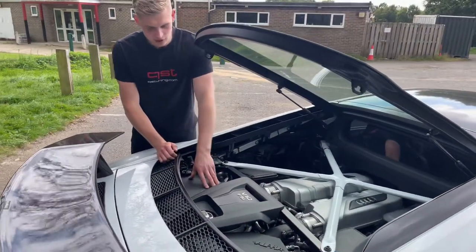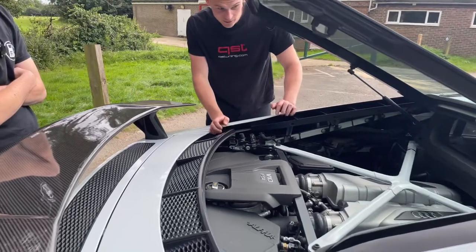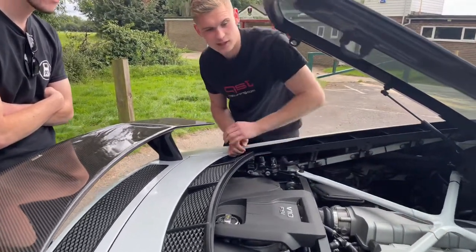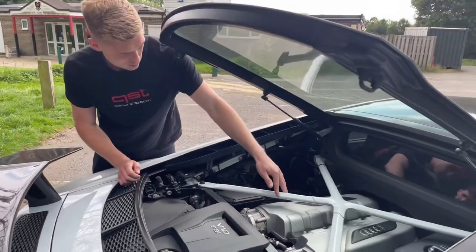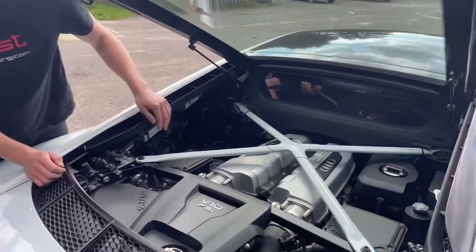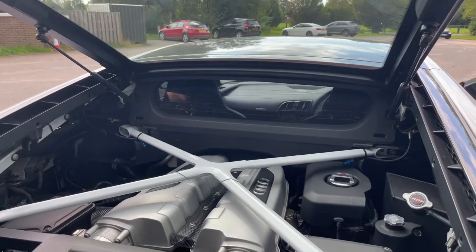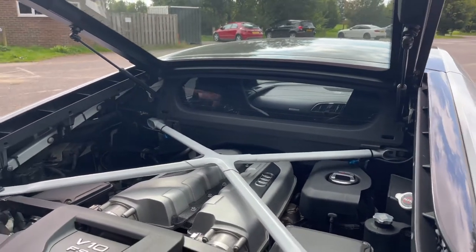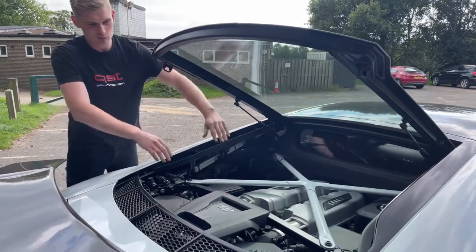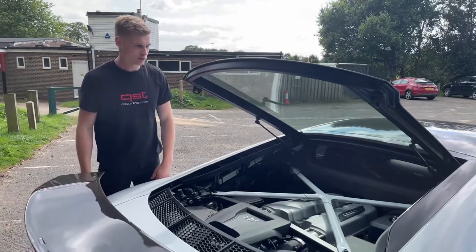Standing at the back of the car, you can see the Garrett charge cooler — air to water cooled. In here you've also got the additional header tank for the turbo system and a colour-coded X-brace. It's got a fire suppression system, so you can see the nozzles there. The side trims were removed before a recent race day while programming the TCU, but once they're back in, it literally looks like a stock car under the bonnet, which is pretty cool.